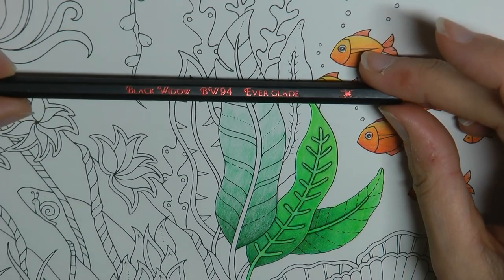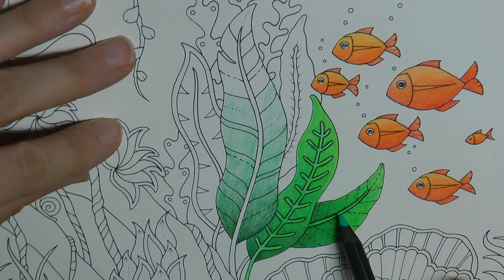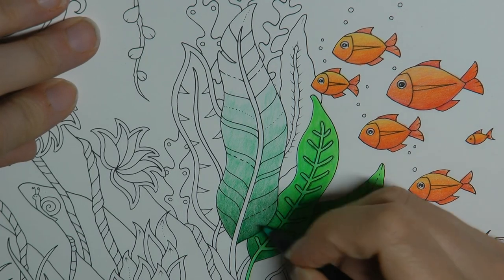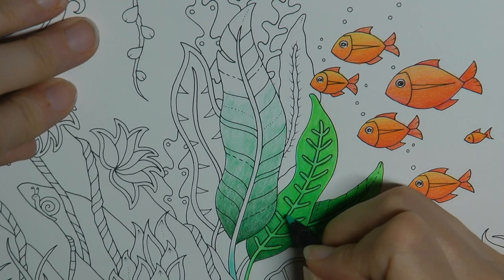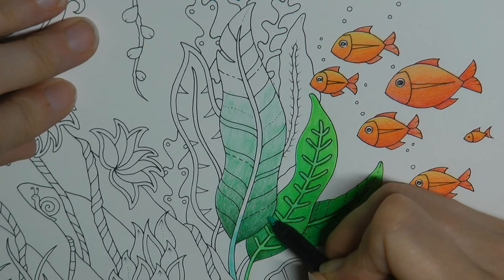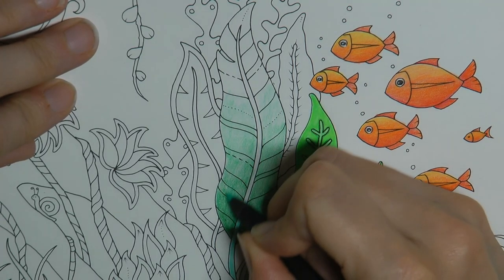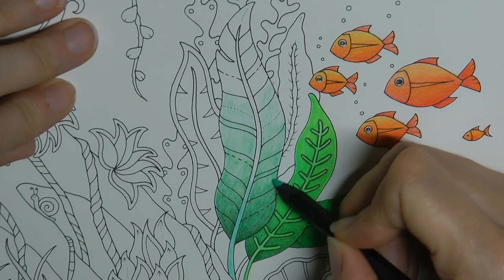My next layer is the Everglade. I find this one is very vibrant and I think it's why these leaves are looking quite fluorescent. You'll see when I put it on. I want this stem in this colour too — that's how I started the stem. So I'm just going to go over the whole thing in this colour and try to do an even layer. I don't want any streaks of this colour, but I do want it all over the leaf, so I'll go all the way up.